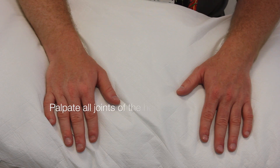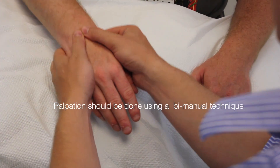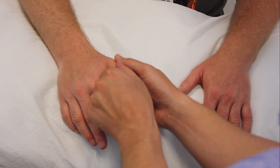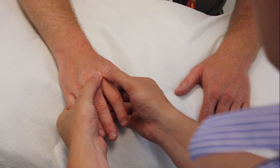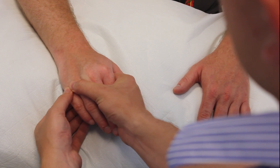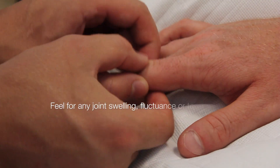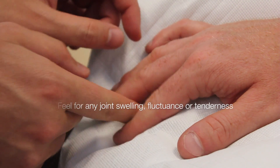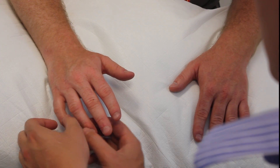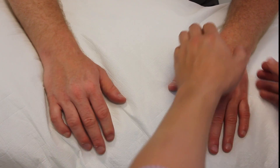I'm now going to feel the joints of your hands, Stu. So let me know if there's any pain at all. I'm going to start at the wrist.